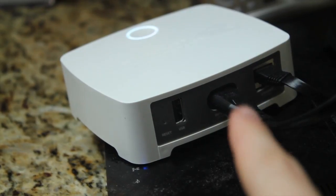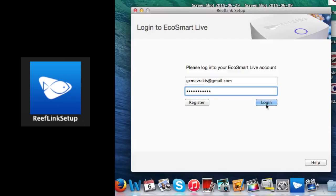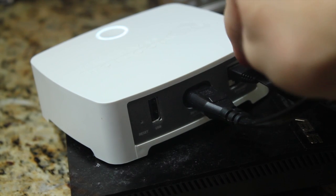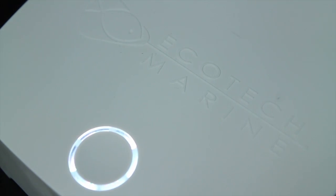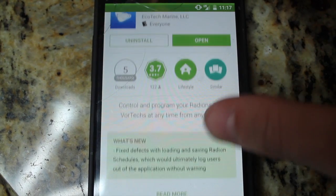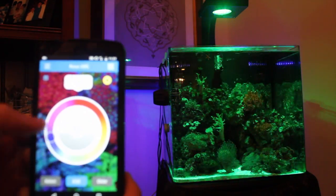You plug the ReefLink into your power supply within range of your Wi-Fi router, turn it on, and download the ReefLink EcoSmart Live setup app on your computer to easily connect everything together. If Wi-Fi is not available, connect the ReefLink using an Ethernet cable. An LED ring on the ReefLink unit lets you know the status of the connection. Then you just download the Ecotech app on iPhone or Android and you have full control over the tank from your phone.